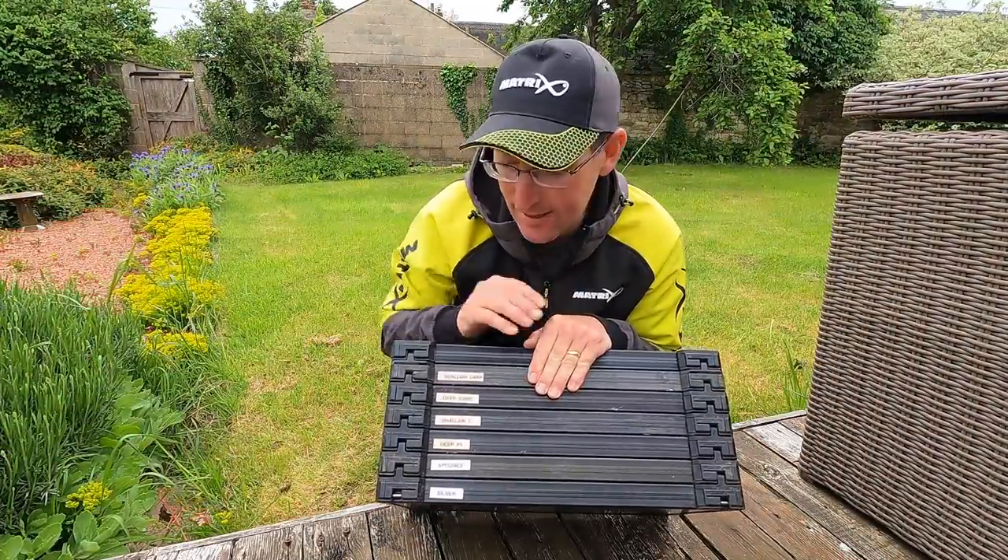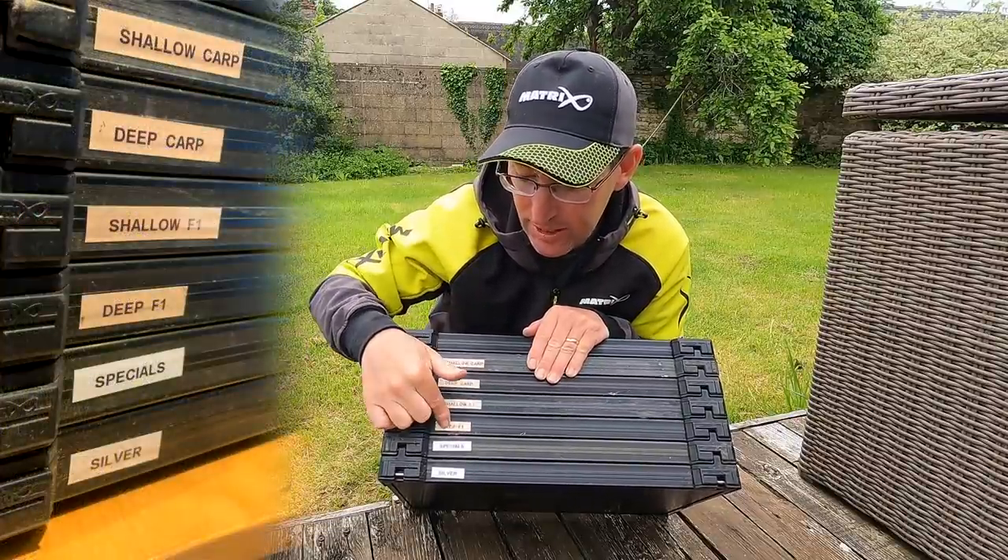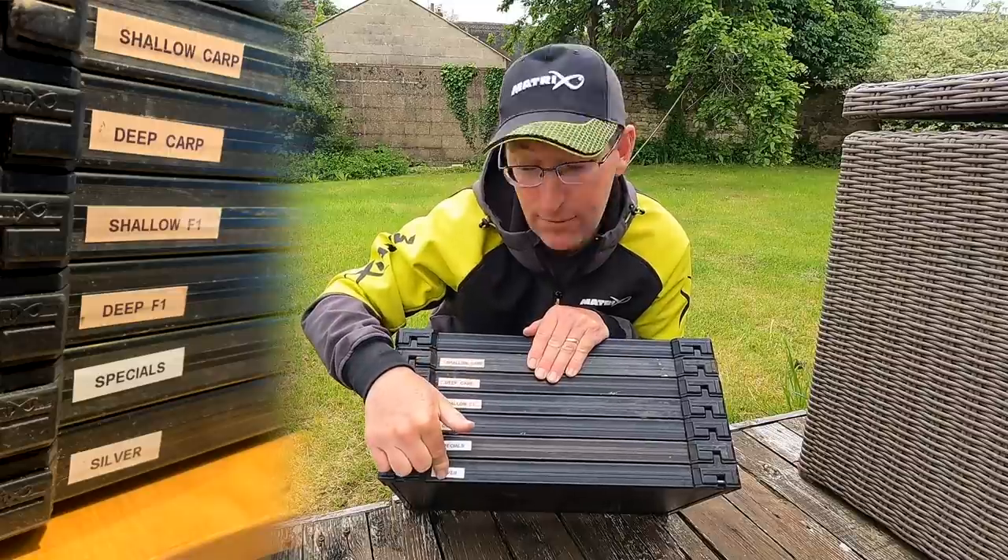Loads and loads of rigs all freshly tied. Let's have a look inside my summer rig tray. As you can see there are six trays and a lid. I've got shallow carp, deep carp, shallow F1, deep F1, specials and silvers.